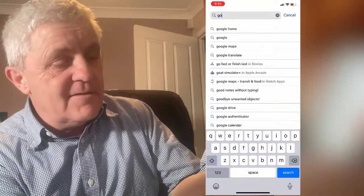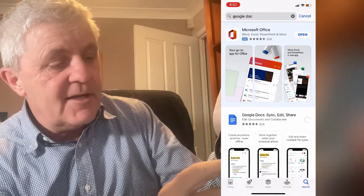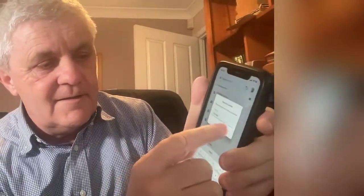What I do is I just use Google Docs — download it on my iPhone. You just go like this: new document, and then I've got my idea typed out. And now we're done.